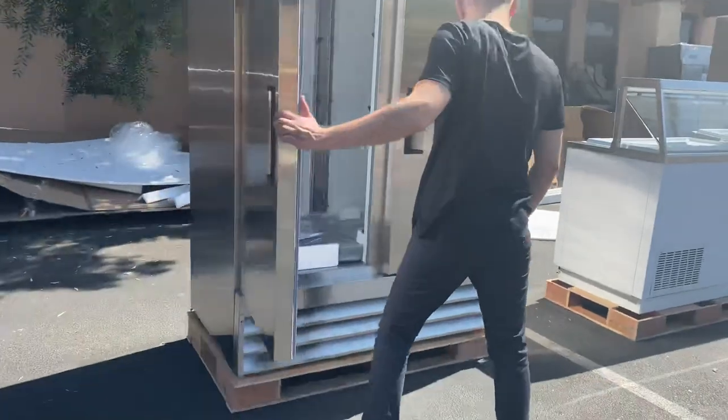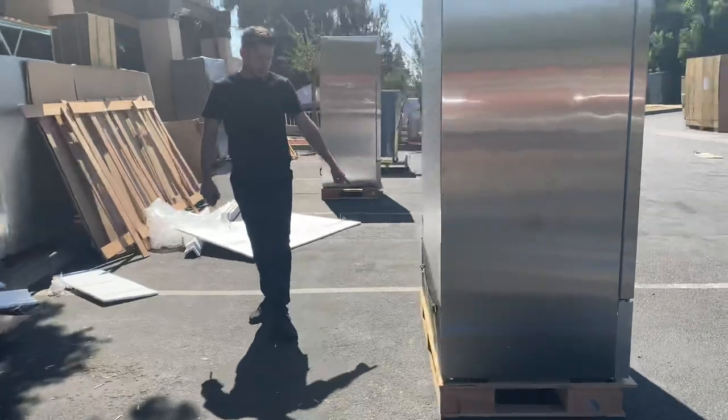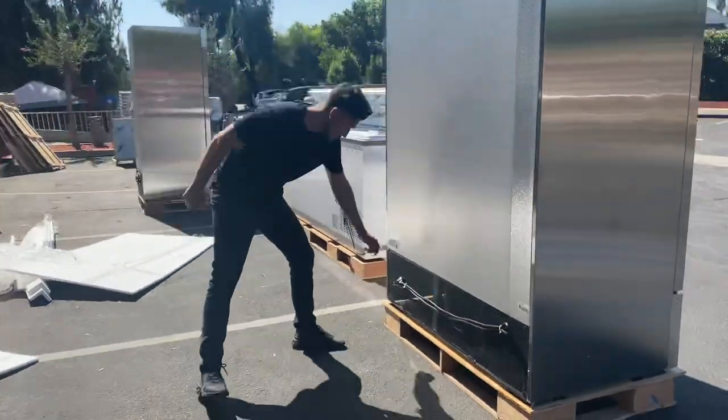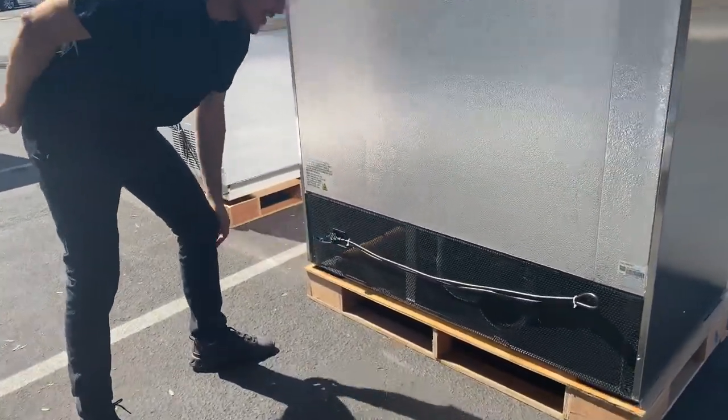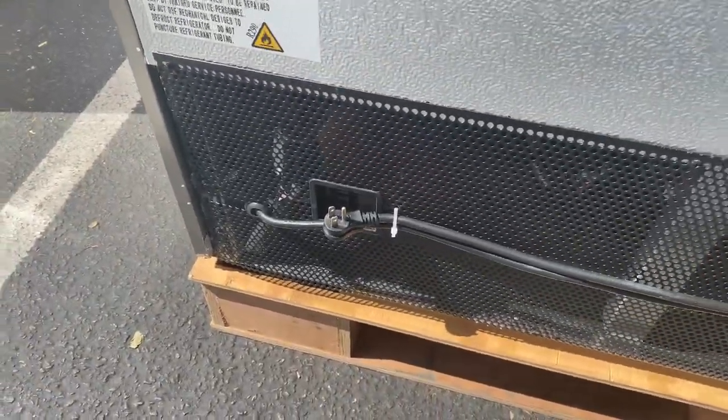Now follow me to the back of the freezer. We have our plug on the back — it's a standard 110-volt plug. Just hook it up to your outlet; it's a simple plug-and-play unit.